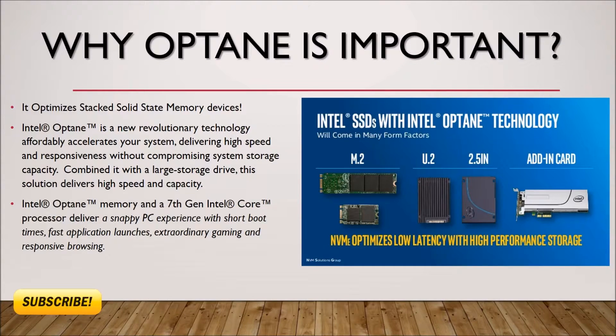Intel Optane memory and a 7th generation Intel Core processor deliver a snappy PC experience, with short boot times, fast application launches, extraordinary gaming access, and responsive browsing over the Z170.